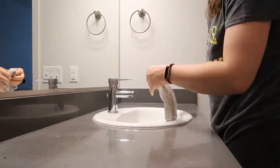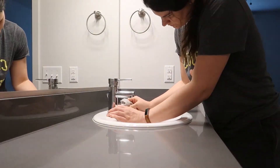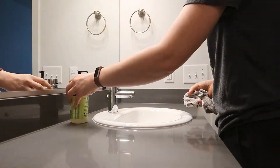My daughter usually does this as part of her chores every day, but once a week I come in and do it myself because I get everything off and just make it sparkly clean and ready for the weekend.